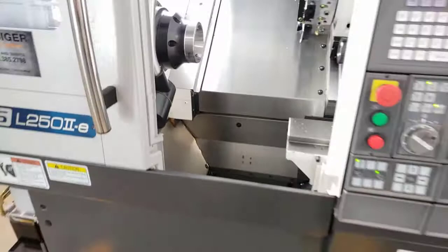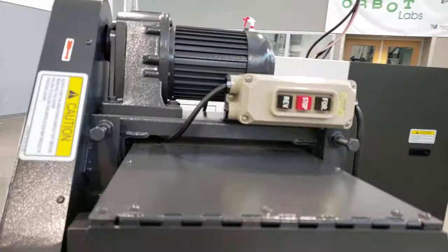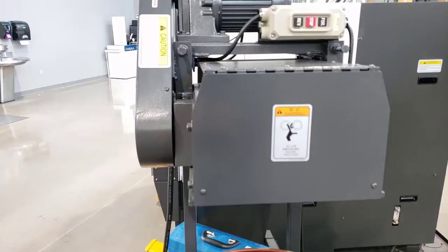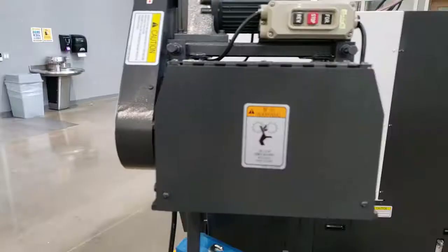Around this side of the machine we have a chip conveyor. You can see it enters the machine and goes all the way down where the chips are falling while you're machining. It is operated by three buttons: forward, stop, or reverse. Normal operation would be forward — turning it on conveys the chips up and dumps them into this 55-gallon drum.